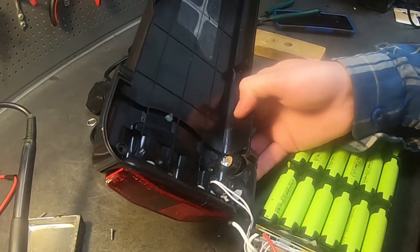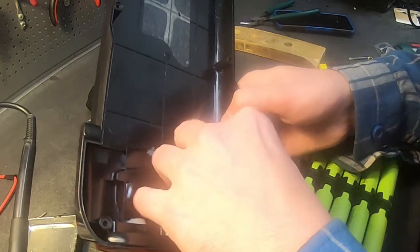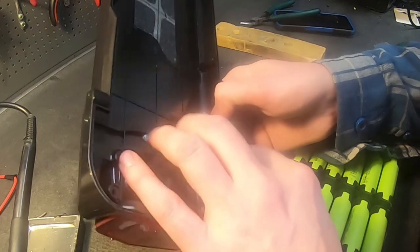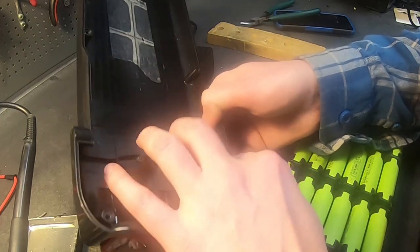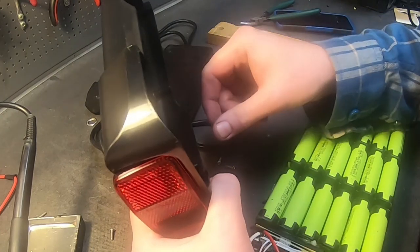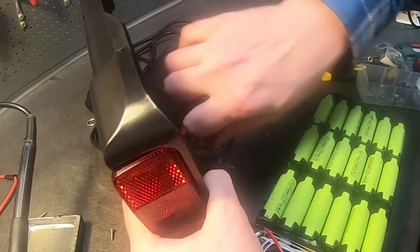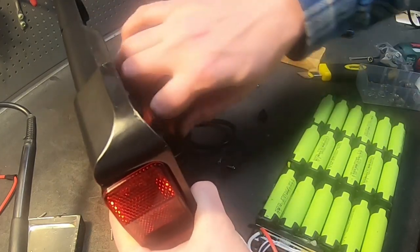You want to tighten it before you solder. Usually it takes a few tries to get the brick on, but if you're good, you want to align the positive and the negative so it's easy to solder them and they're not on top of each other.